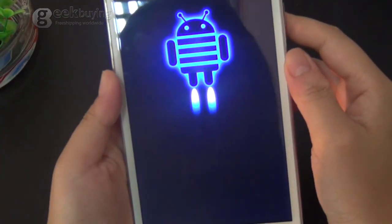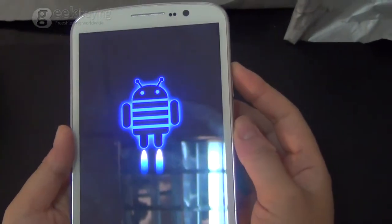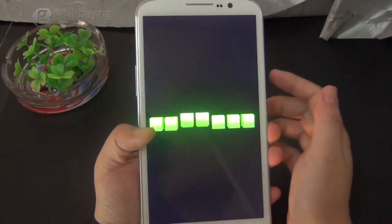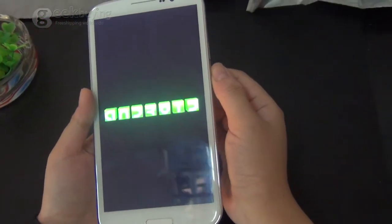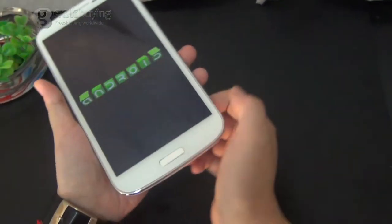This phone has a really big screen as you can see — it is 6.5 inches. So for people who have small hands like me, it might not be too convenient. But for those of you who like to play games or watch videos, this is very, very useful and handy.